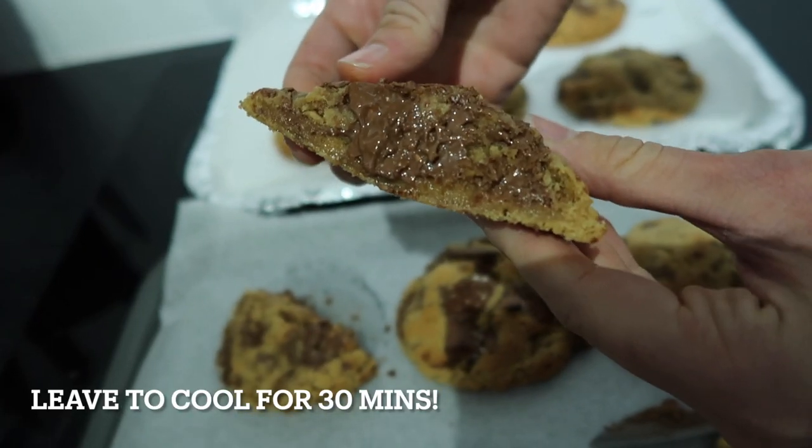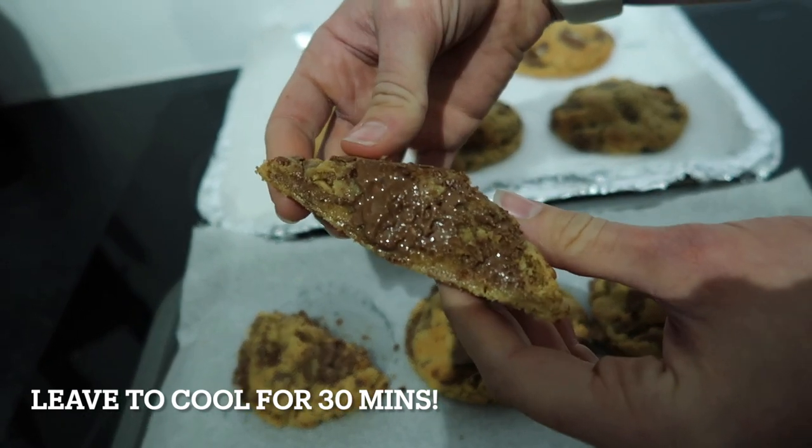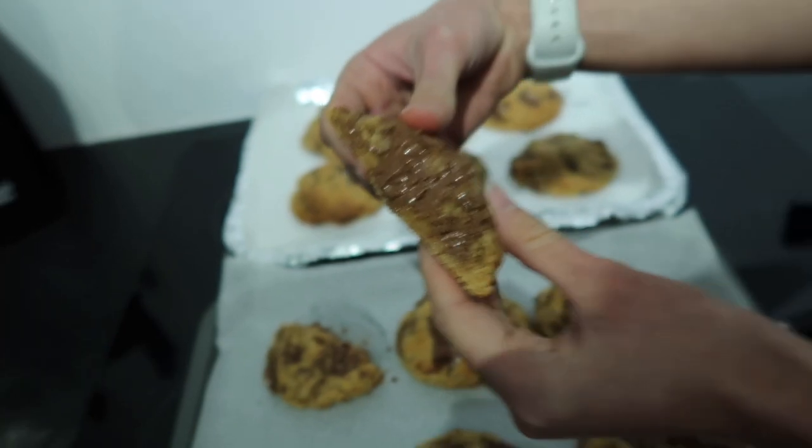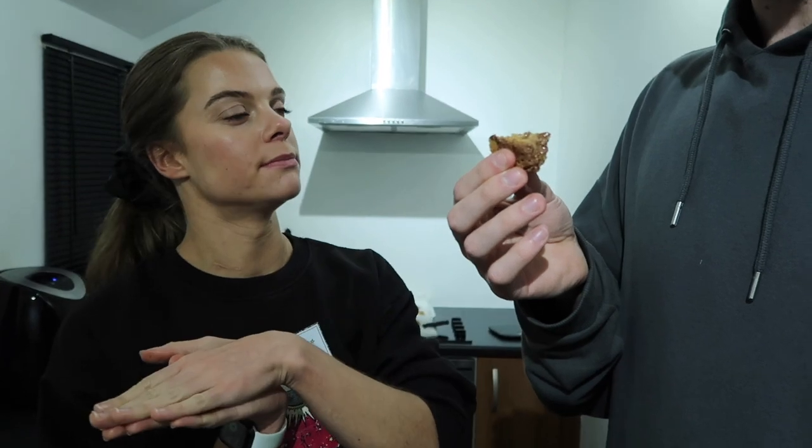These are best eaten when they first come out of the oven, or you can whack them in the microwave for about 30 seconds once they cool down. Taste test time — very messy, oh these are so soft. Probably could have left them a little bit longer, but they're so good — still cookie doughy as well. They're the softest cookies I've ever had.